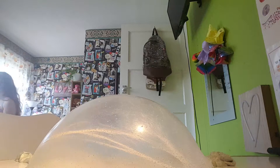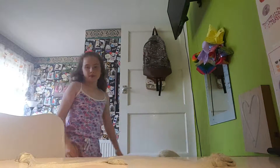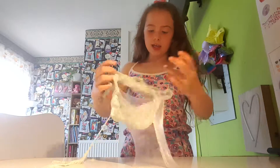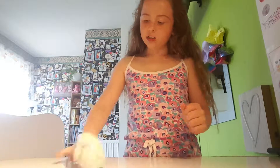There we go — oh, don't pop! Let's see how long it stays. If you want to see my kitten that I got as a present for my Holy Communion, I'll show you.